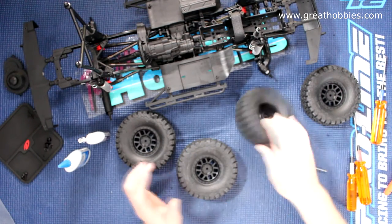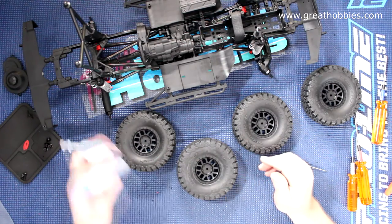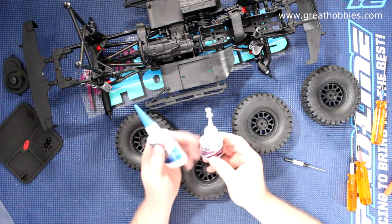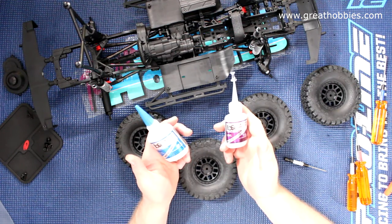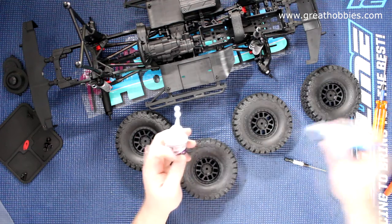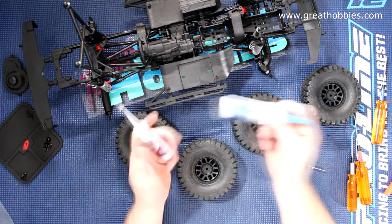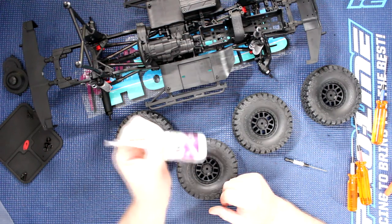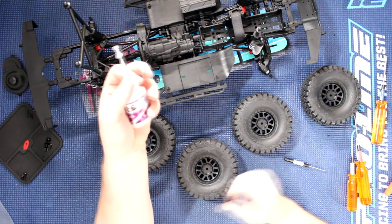Once you have all four tires seated the same, grab your favorite glue to be able to glue them. This is just BSI — Bob Smith Industries. It is rebranded a lot from other brands. This is the thin, and this is the medium, gap-filling. Personally, I prefer the gap-filling over the thin.